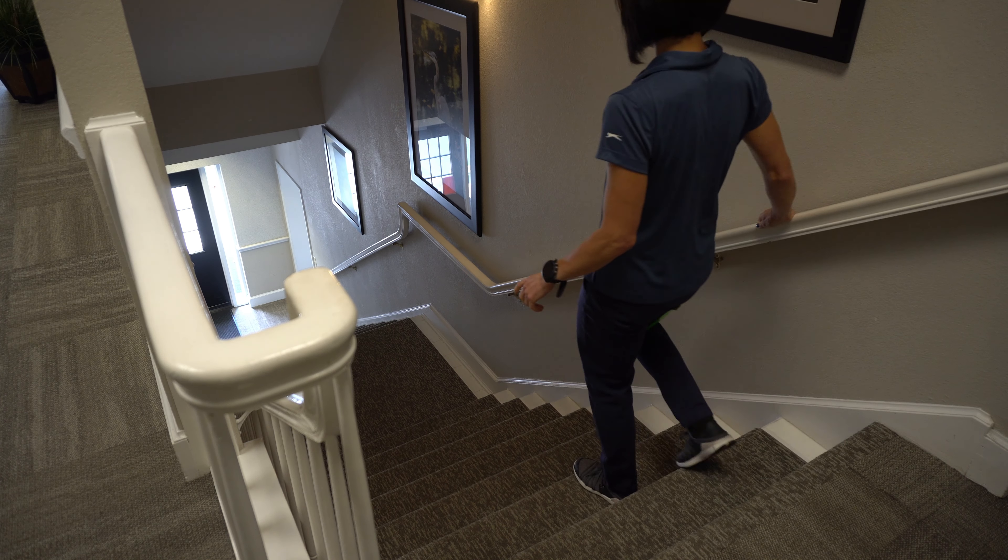Part one of this stair progression, we went through how to prepare your body for a step-to-step walking pattern, which is usually the first step or the safest way to go up and down stairs. But I do get requests on how to do a normal stepping pattern or go step over step, so that's why I'm including this part two. This is extremely challenging, and in no way am I suggesting that anyone who has suffered a stroke or has moderate movement impairments due to Parkinson's disease or multiple sclerosis should do this.